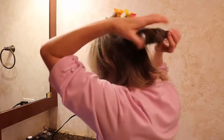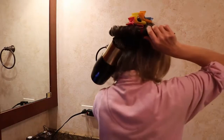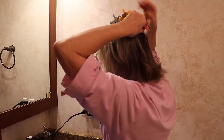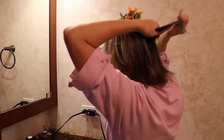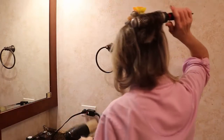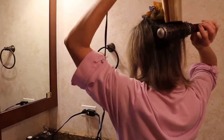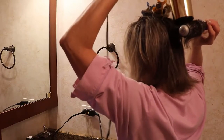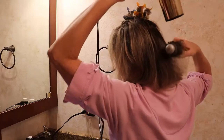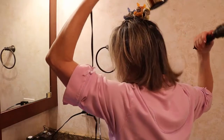Now I'm ready to start on some of these back sections. I start with the lower one, which is also going to have the flip. I only do the flip as long as the hair at the bottom is at least shoulder length. Once I'm doing a section shorter than that, I don't do the flip. I always start with the brush under to get as much volume as possible, then flip up the bottom with the brush in a flip style.